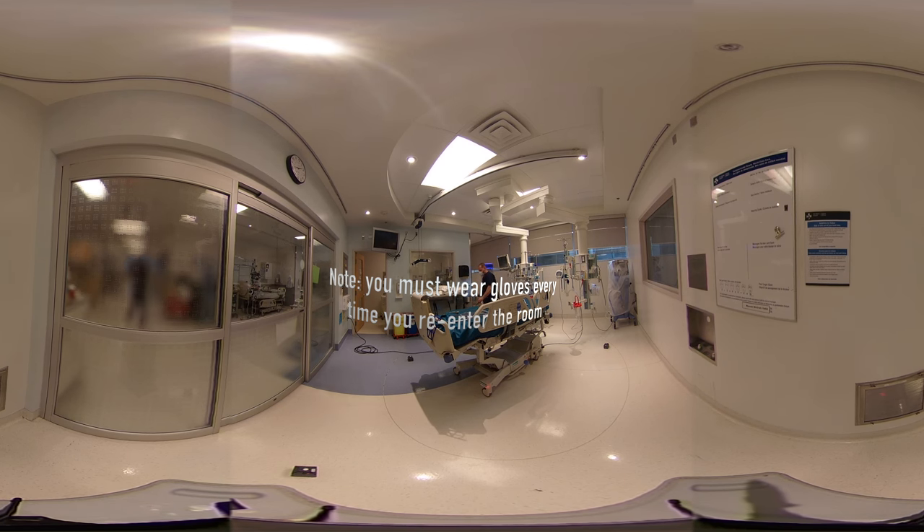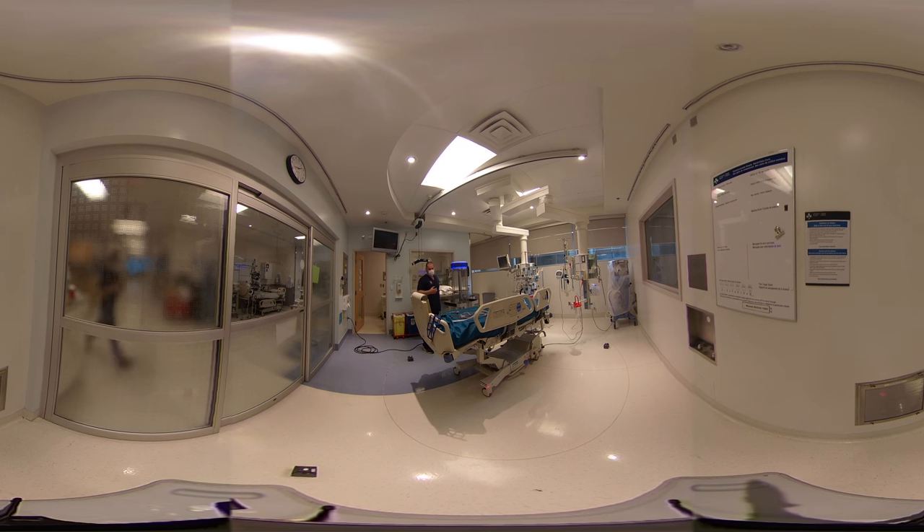Now we're repositioning the ultraviolet disinfector because sensor number one has reached its target ratio. Once that is achieved, you move the machine — not the sensor. It can sometimes be a little more difficult because of the equipment in the room, but try not to hit the sensor and move it, because the machine is already calibrated for where the sensors are positioned.